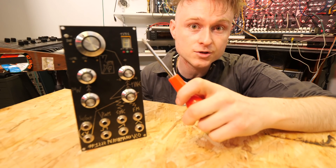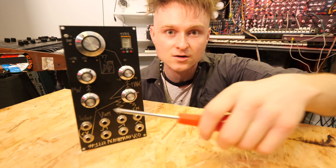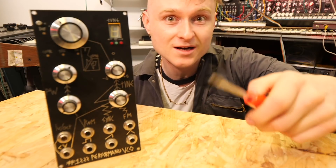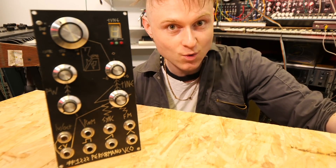It's got an octave control and a tuner, a fine tune that goes over an octave, pulse width modulation, and all the other standard oscillator features. But with all of this in mind, it meant that you could be in tune probably more than 50% of the time — which for me, that's a win.